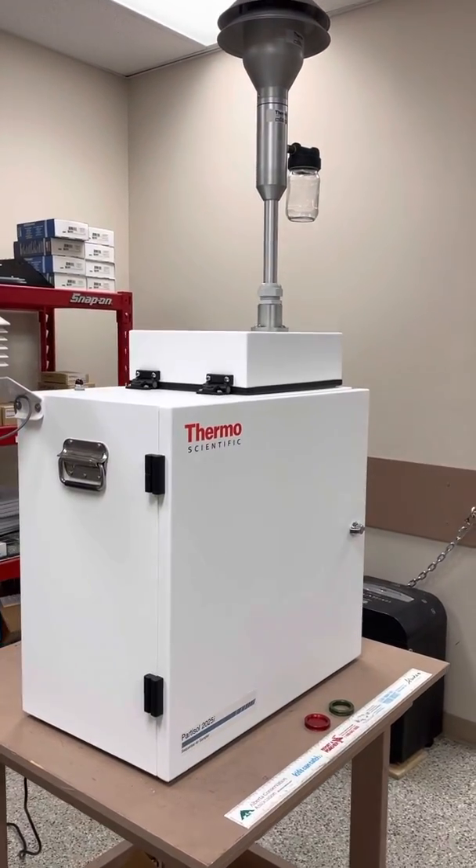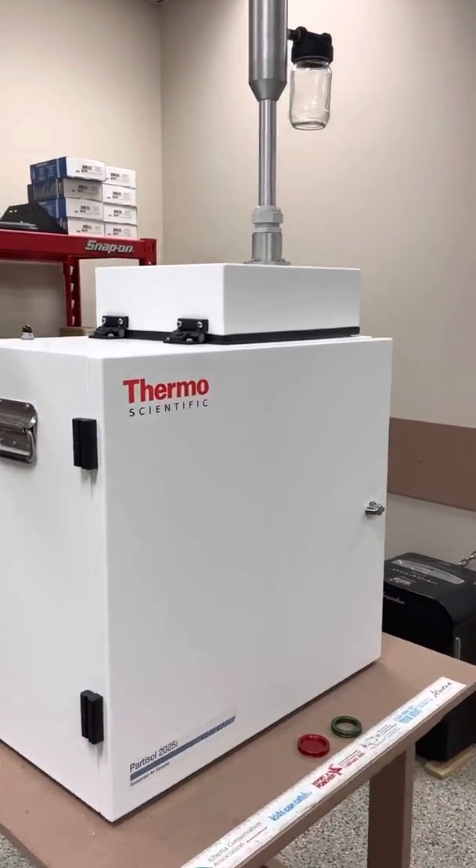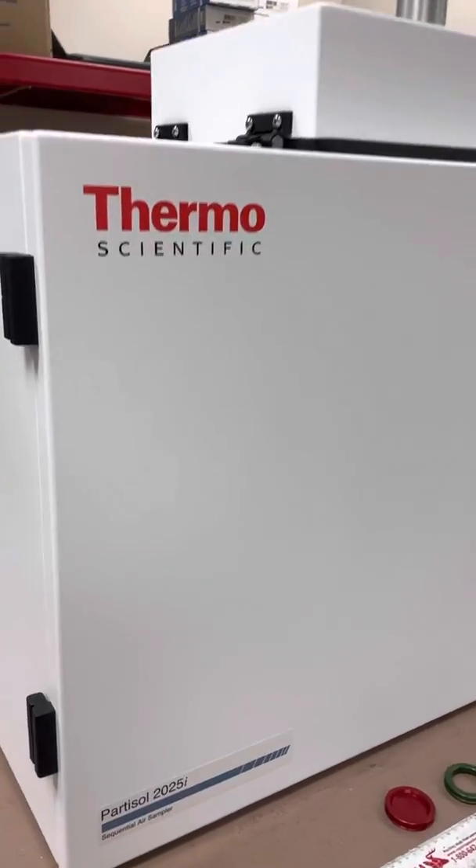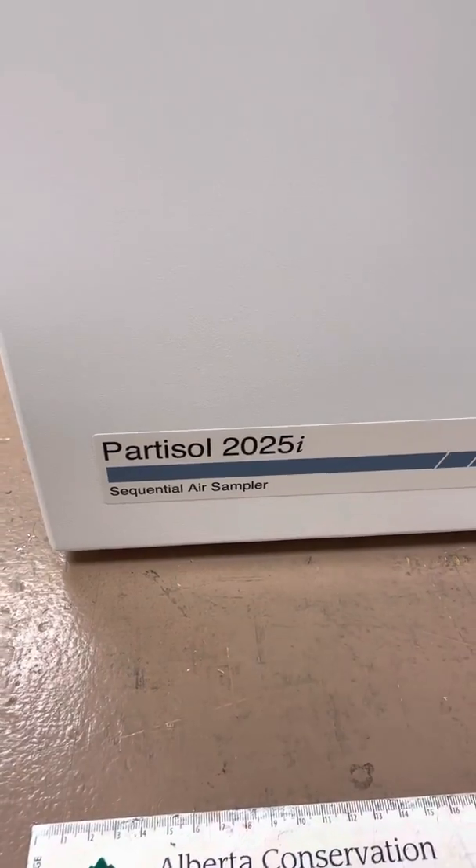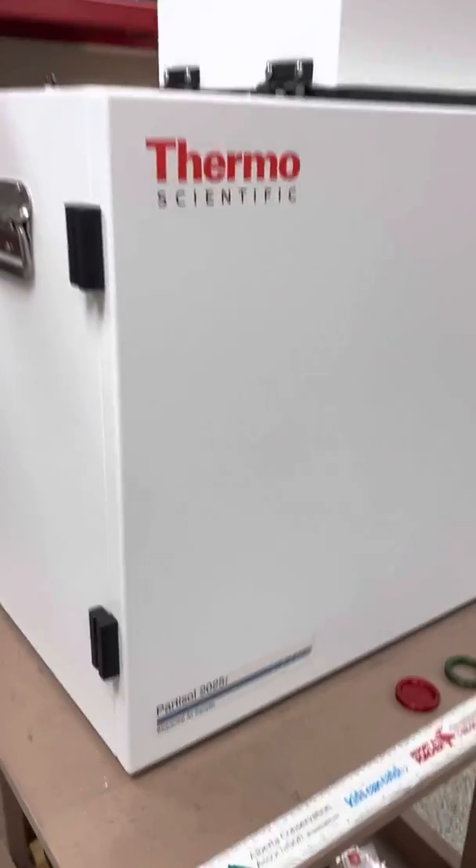Hi everyone, Jim with CD Nova Instruments again, and today we're looking at the Thermo Scientific Model 2025i Sequential Air Sampler — the Partisol 2025i Sequential Air Sampler.